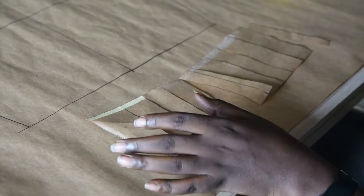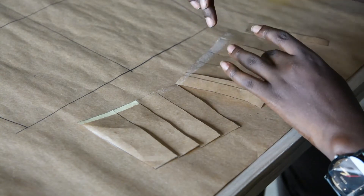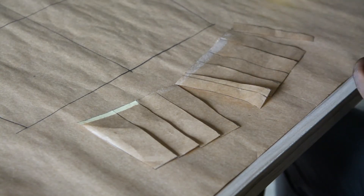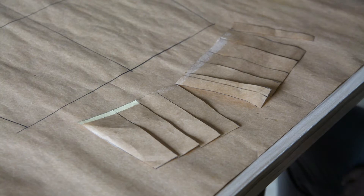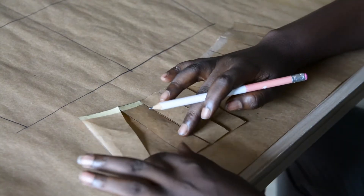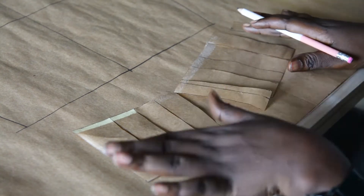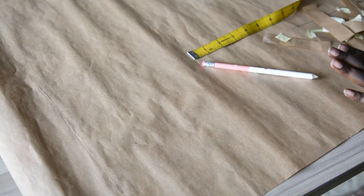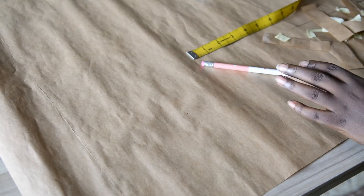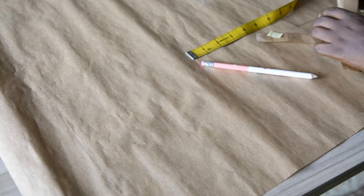After slashing, I'll count the number of pieces I have: one, two, three, four, five, six, seven, eight, nine, ten — so I have ten pieces in total. Let's assume I'm using half a yard of fabric, which is 18 inches. I will divide 18 by 10; whatever I get is what I'll use to spread each piece. Alternatively, I can decide to spread each layer by two inches. I've numbered all ten pieces and I will start spreading with number one.